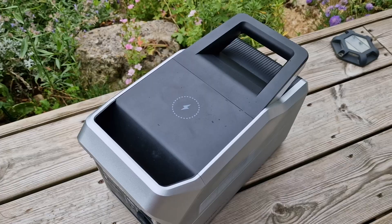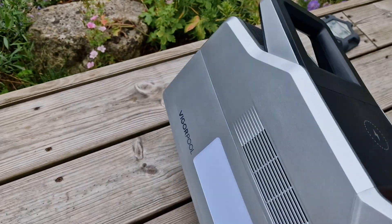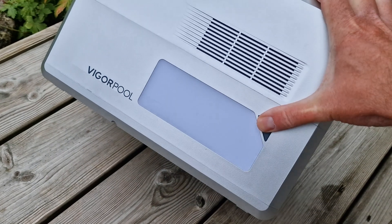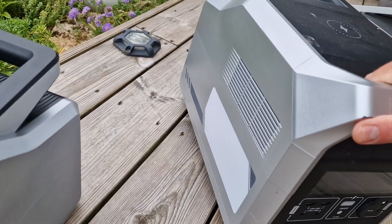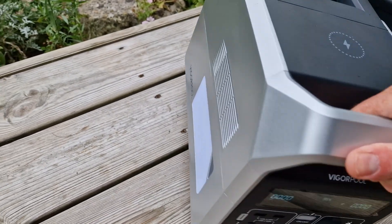You shouldn't really charge batteries overnight or unattended anyway. Aside from that, you've got wireless charging at the top — I think that's 15 watts maximum. And then you've got a really bright LED light, which also acts as a strobe flashing emergency thing. The Captain 1200 has a light on either side, but the 700 only has one on the left-hand side.